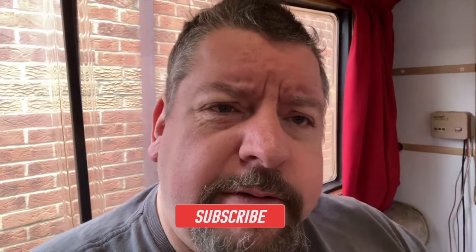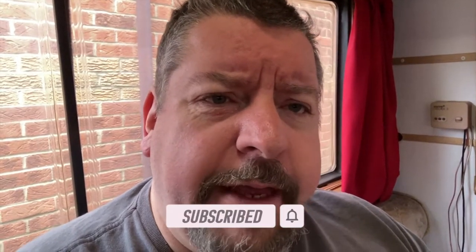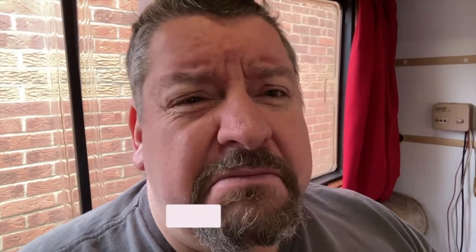Thanks a lot everyone, thanks for subscribing. If you haven't subscribed, then why not? Click to subscribe, comment below, tell me if you're enjoying what I'm putting out there - or tell me if you're not. Who knows what the next video is going to be. Until the next time, see you later YouTubers, bye.